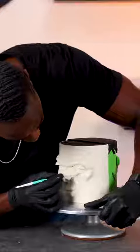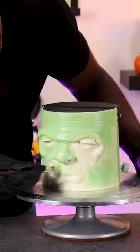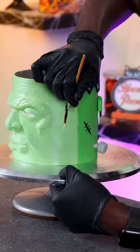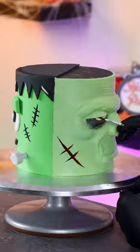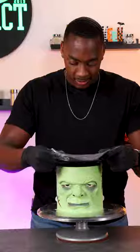Once I have the face modeled completely like I want, I can now start adding color. So I'm using edible oil-based paint to color in the face and the scars, and to give the eyes a little more depth, I'm using a mixture of different colors to blend it all in. And now I'm detailing the eyes and the lips, and then I can start working on his hair.